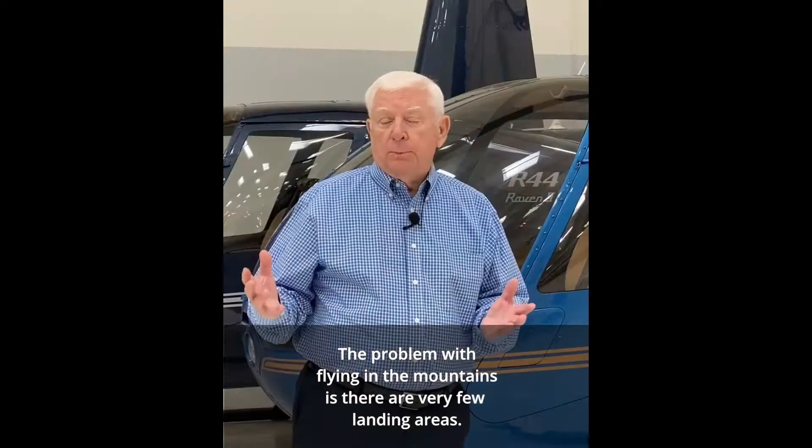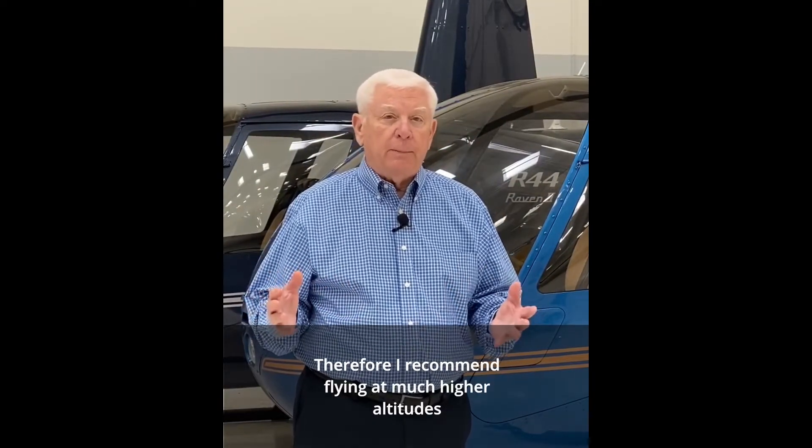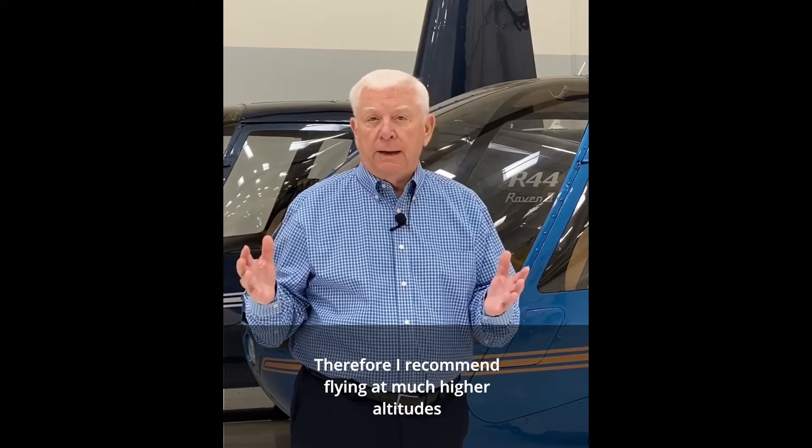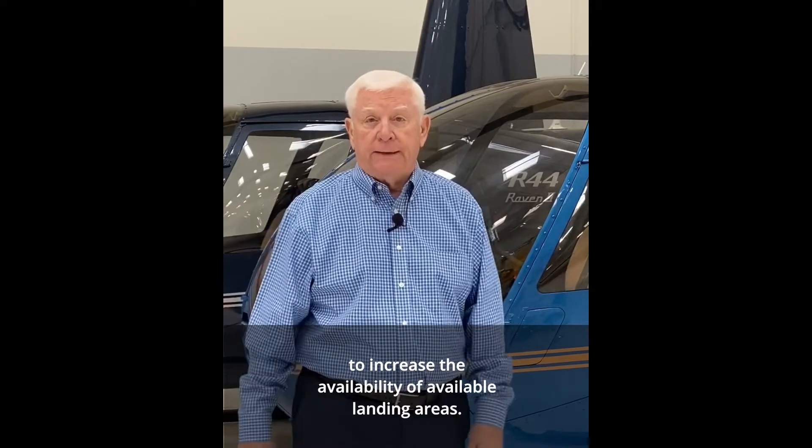The problem with flying in the mountains is there are very few landing areas. Therefore I recommend flying at much higher altitudes to increase the availability of available landing areas.